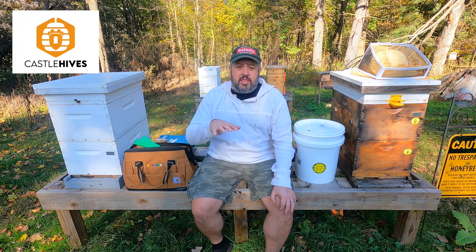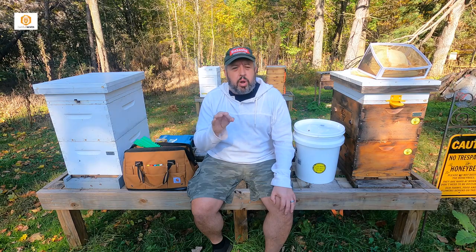Hey everyone, welcome to Castle Hives. Brian here. We're in the apiary — we have some winter preparation work to do today.